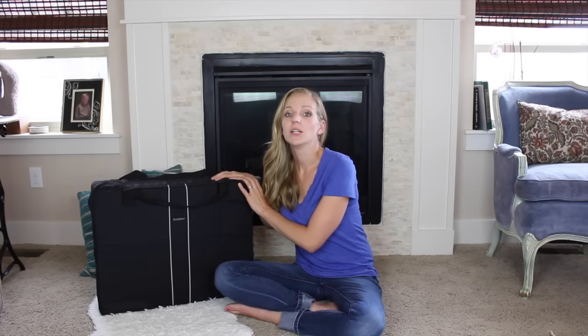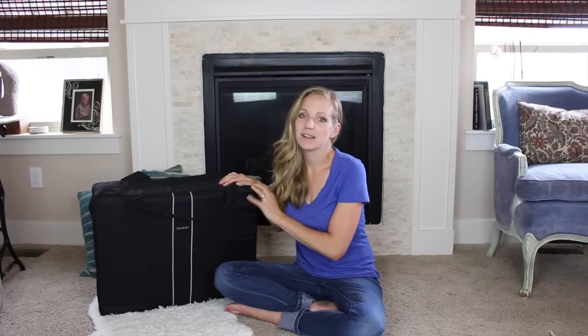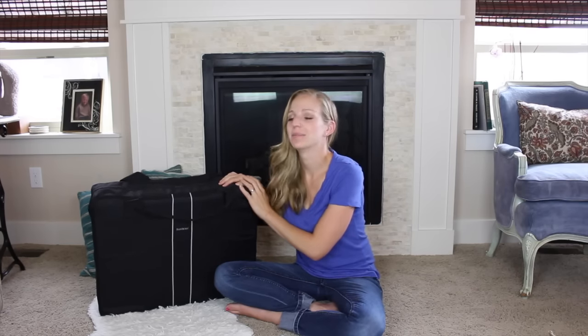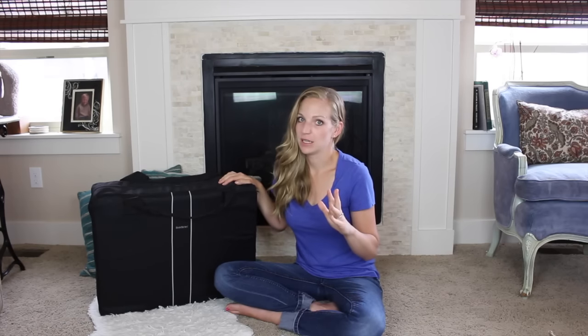Hey guys, welcome back to How To's and Reviews. Today I have the BabyBjorn Travel Crib Light for review. This is amazing. I'm so excited about this product and I really genuinely love it, so I'm really excited to tell you about it.